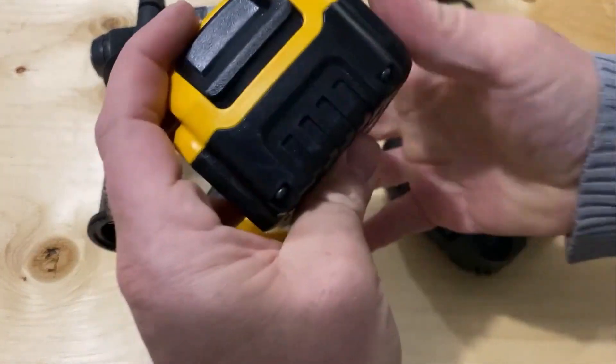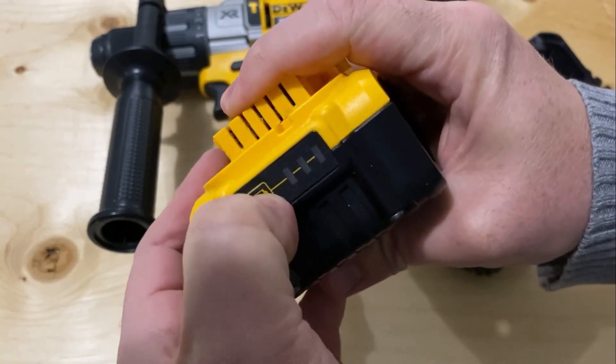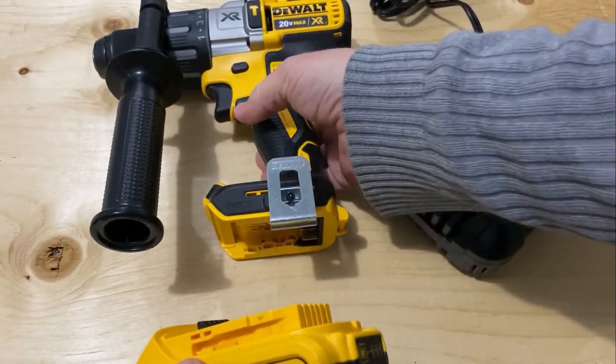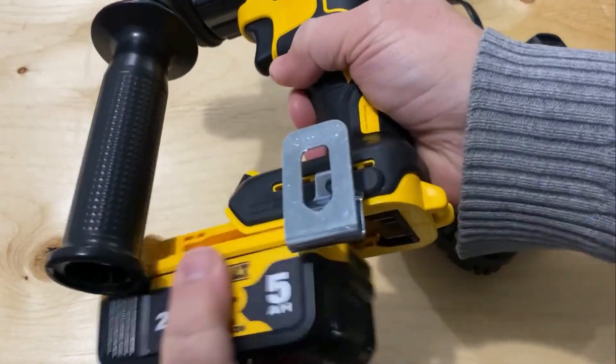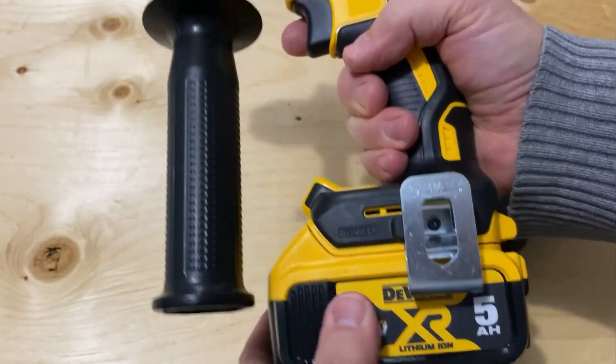The batteries with these XR units have a nice little battery power tester. Push this button and it shows how full the batteries are — super handy. They're also very sturdy; I've dropped these batteries a few times on the ground and they've been totally fine.